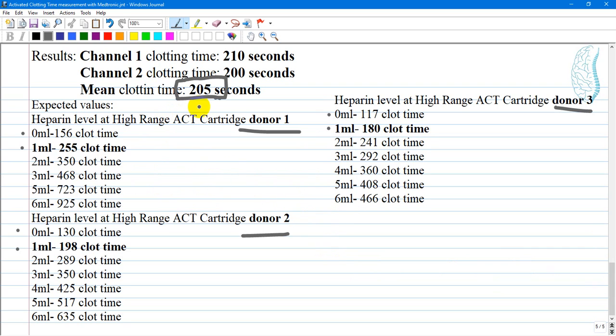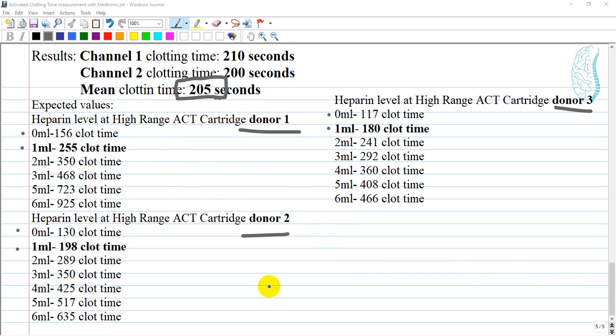We are measuring the time of formation of the clot, which impairs the optical view of the background of the cartridge. Thank you very much and have a great time.